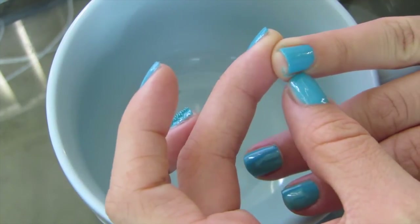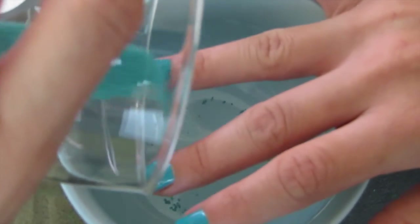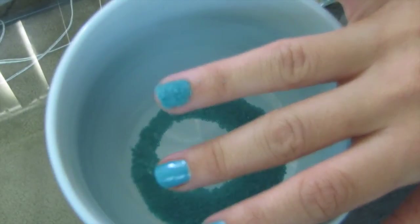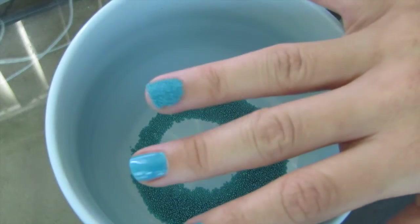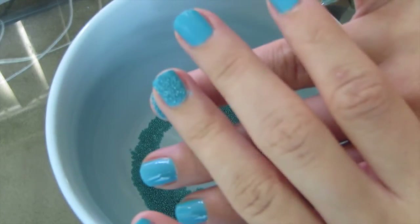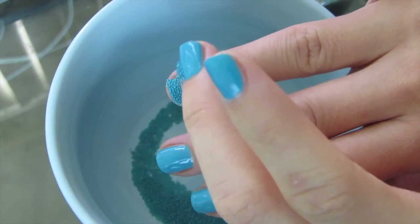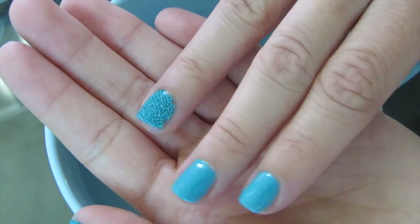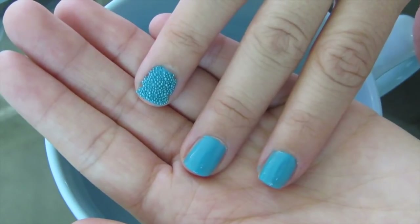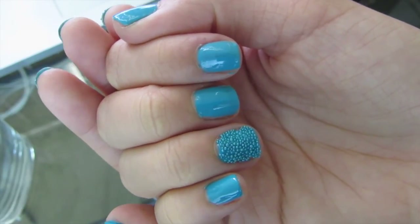Okay, here we go — whoa, this worked a lot better! So that was my bad from the other trial, because now it looks a lot more even. Before, I must not have gotten my whole nail with the second coat. I'm going to let that dry a little bit, pat it down to get those beads on and set. You can see my whole nail got the sprinkles this time — I did better with the second coat and it actually looks pretty cool.